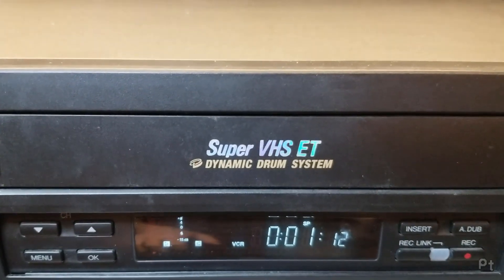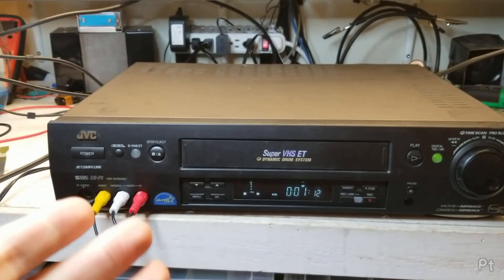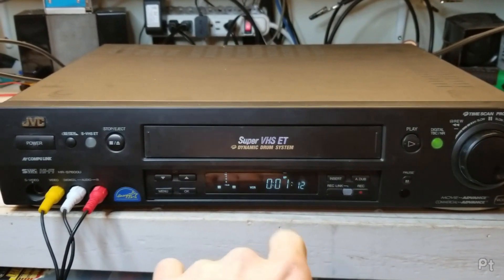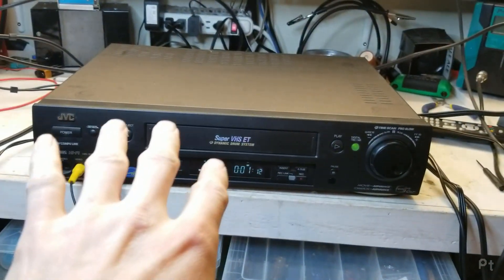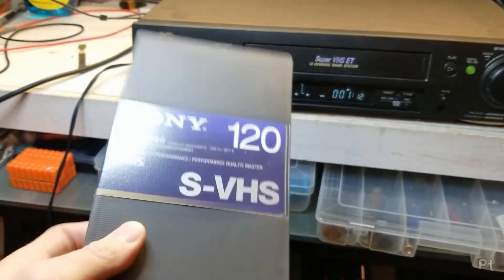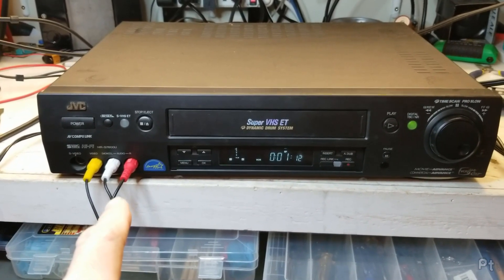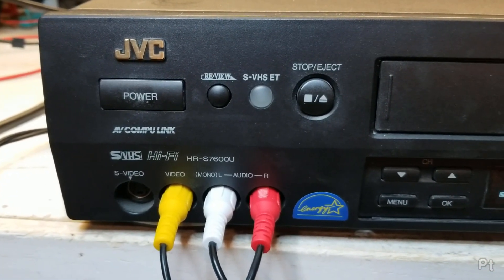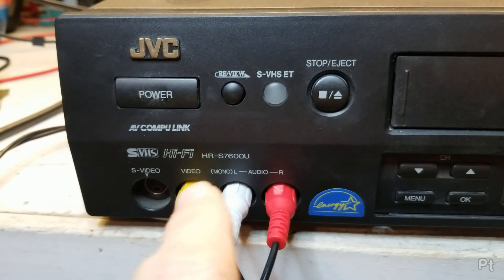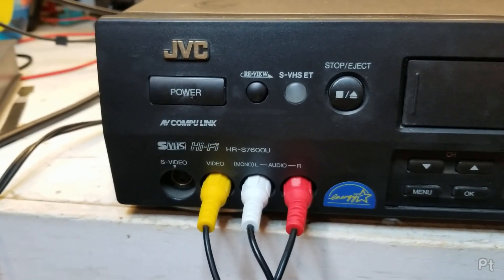Check out this fancy pants machine — the dynamic drum system. This is a JVC Super VHS VCR from the early 2000s, the ET era. I did a video on my 3800 and demonstrated the ET quality, but I never demonstrated the Super VHS quality on it because I didn't have any tapes. Now I do, and this one is a much higher end model. This is the HRS 7600U.